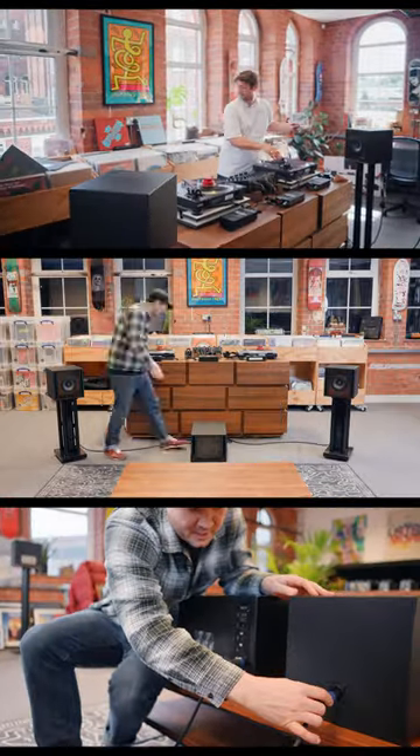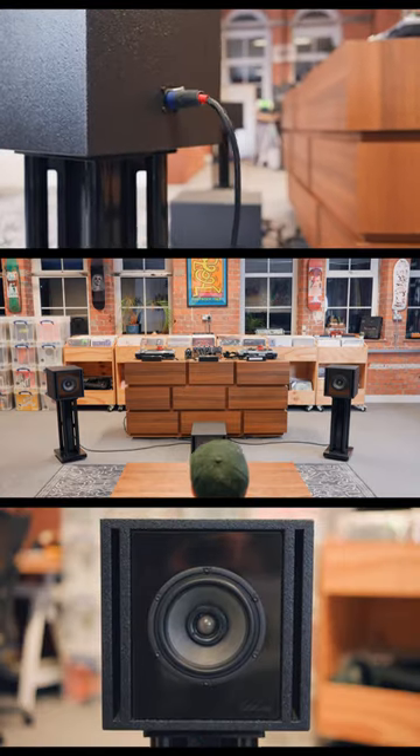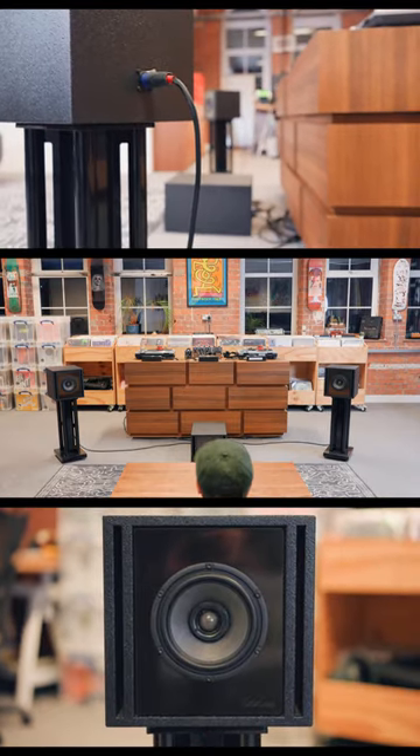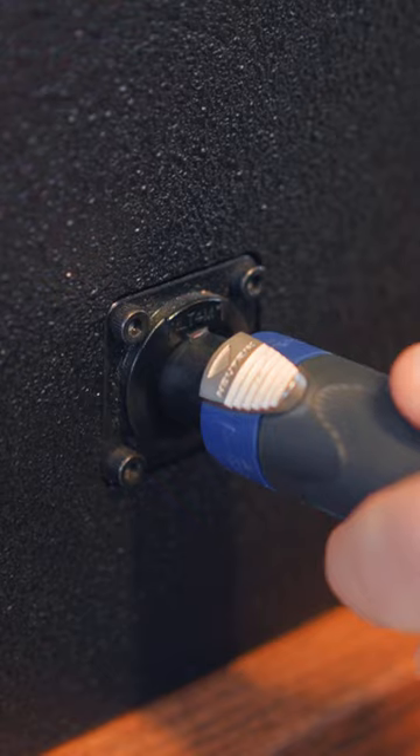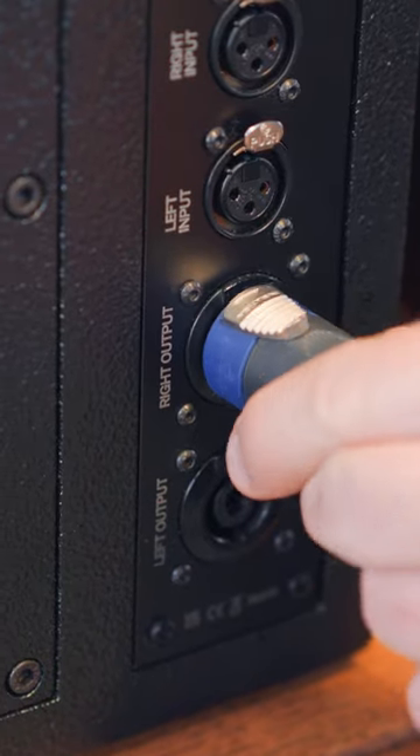We supply a standard pair of three-meter speaker cables which are pre-terminated, so there's no connecting positive and negative. You pop one side into the Cube 6 and then into the Sub A, and the same with the left-hand side or the right side.